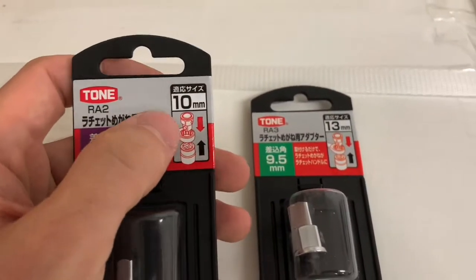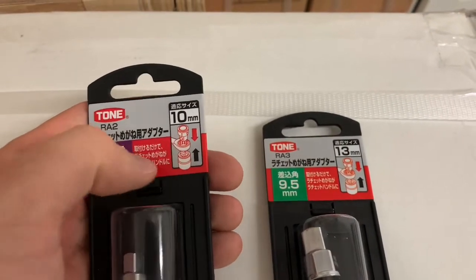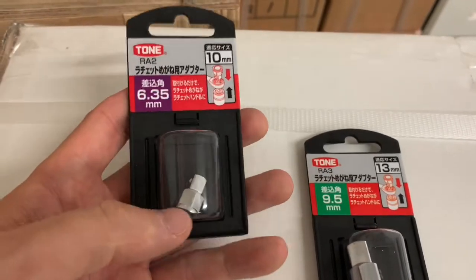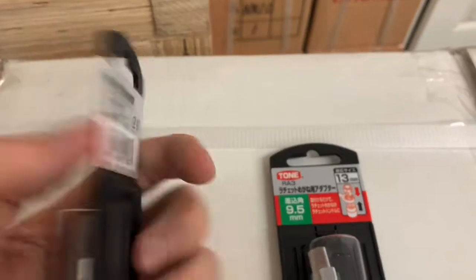Just like the picture, you slap one of these in and then you've got your socket you can attach onto your ratchet or your box-end ratchet. This one's quarter inch — I'm not sure about 6.25, but that's quarter inch.